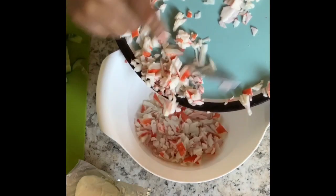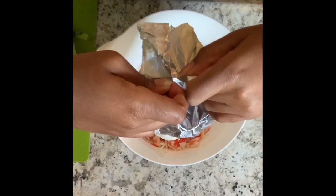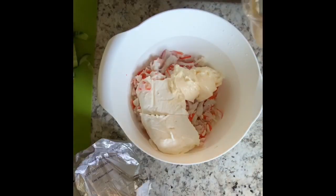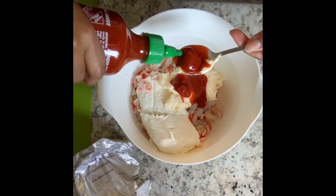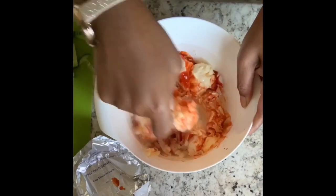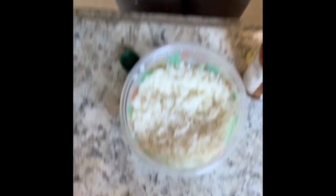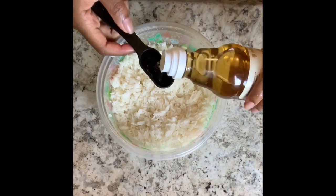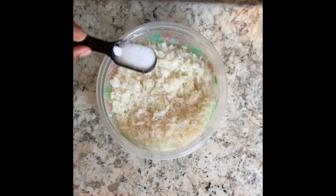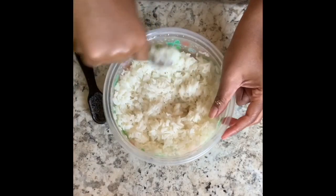So what you want to do is pour in all of the crab meat and scrape it all in there. Put in the 8 ounces of cream cheese, 3 tablespoons of regular mayonnaise, 3 tablespoons of sriracha, and mix all that up. Now it's time to work on that rice — put in 2 tablespoons of rice vinegar, a tablespoon of sugar, and a pinch of salt. Go ahead and mix all that in.